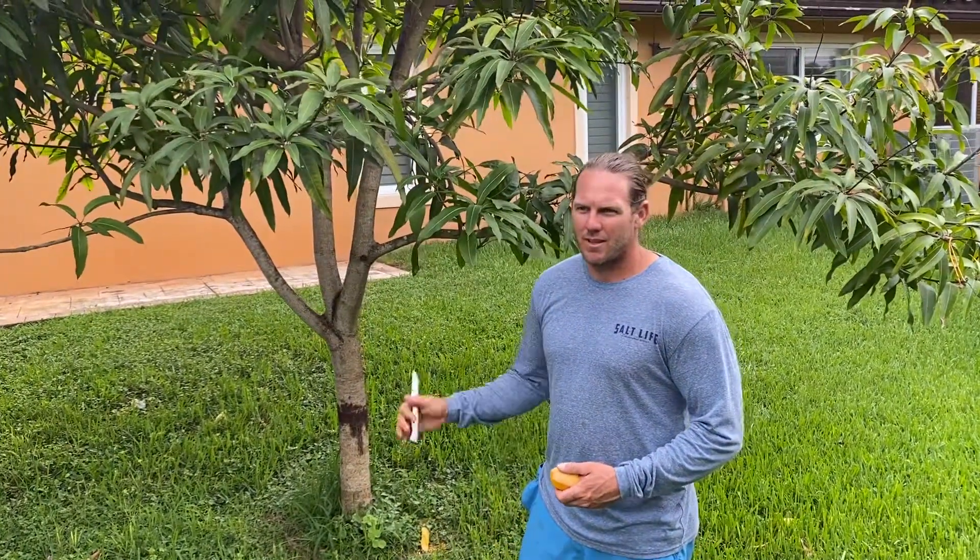Afternoon folks, how are we doing today? We've got another cultivar I'd like to give you a little example of right here. This is Maha Chinook. Kind of like Namdok Mai in a way, but a little more complex flavor to it. It's a very popular mango. It's from Thailand.